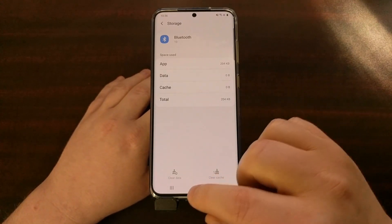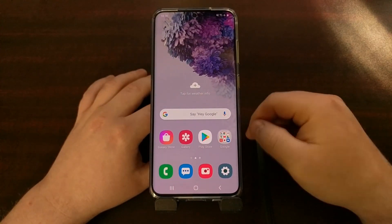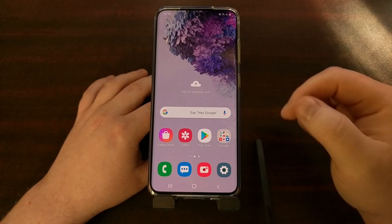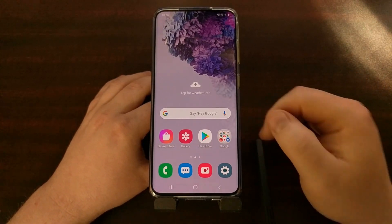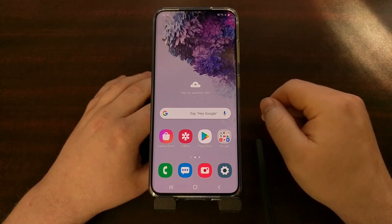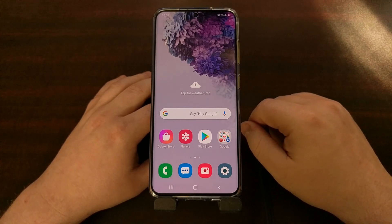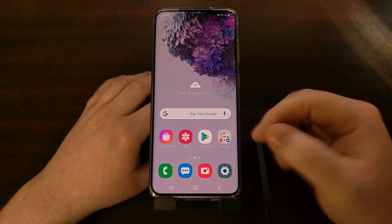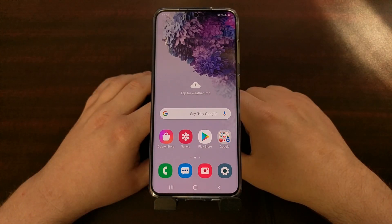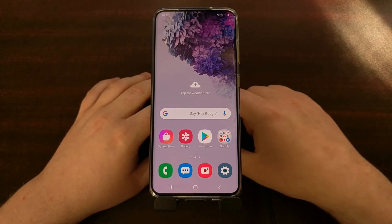Just to make sure everything goes through, it's not a bad idea to go ahead and restart your phone. That way Android can rebuild the cache data for the Bluetooth app. It's not required or needed at all, but it may help in certain situations. Turning it off and turning it back on again is usually never a bad thing.